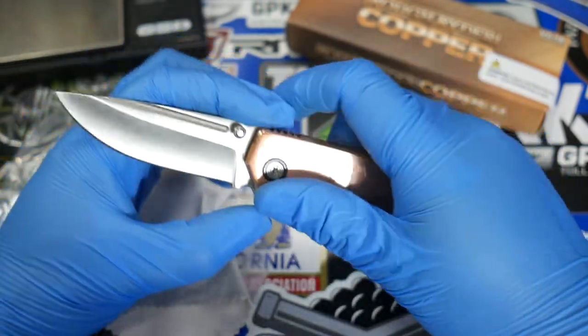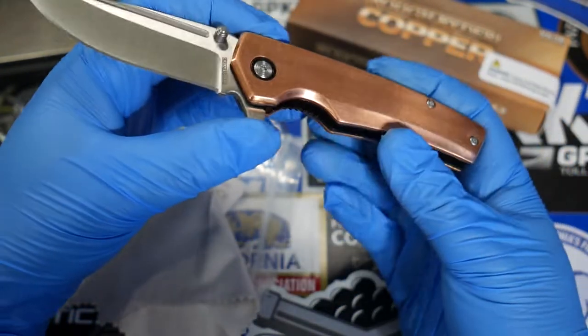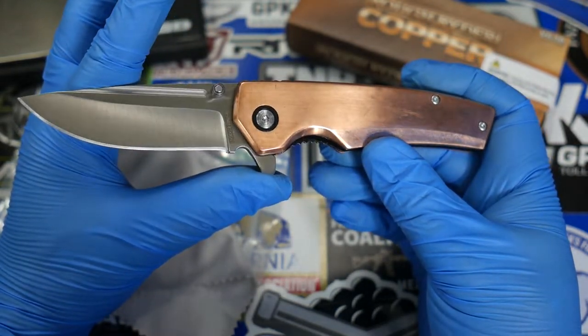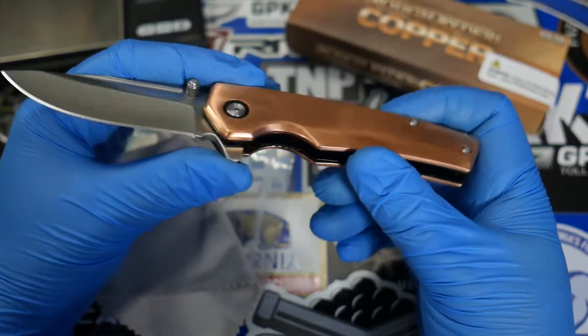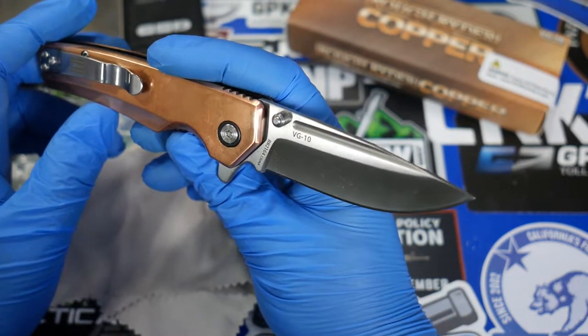Taking a look at the blade, I think it looks very nice — a drop point design. As far as I can tell, there's really no special model name for this particular knife. This one is just called the Rough Rider VG10 Copper Drop Point. Nothing fancy — they're just being very to the point and specific about what this knife is.